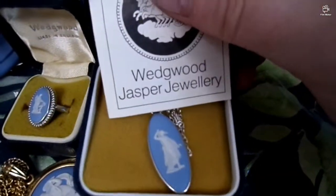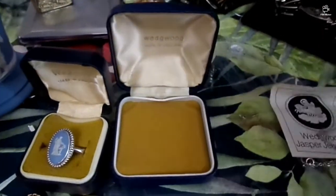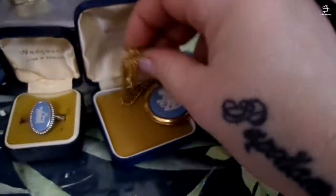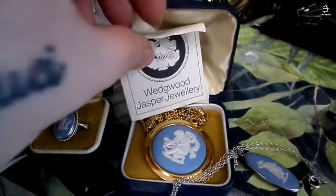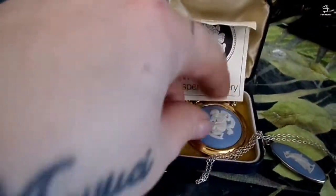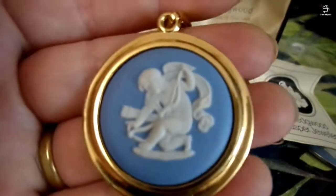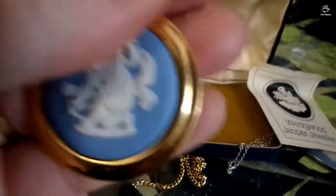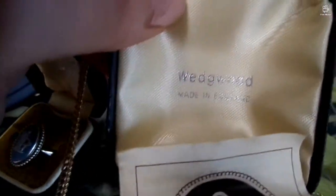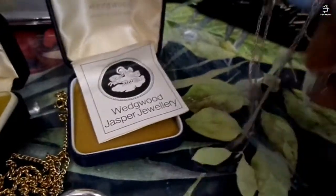So this necklace comes with the original box. To be completely honest with you, this one was coming with the original box and leaflet. In the same time, I was bidding on this other one as well.